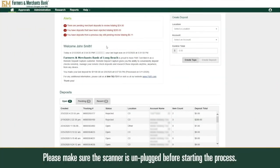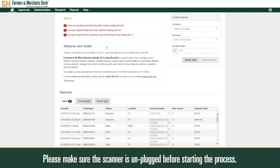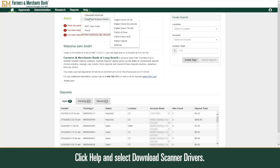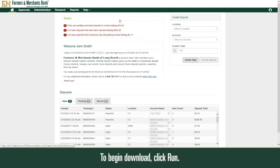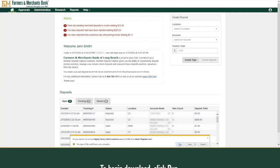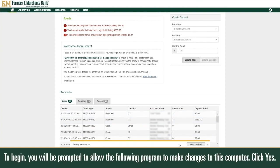Please make sure the scanner is unplugged before starting the process. Click Help and select Download Scanner Drivers. To begin the download, click Run. You will be prompted to allow the following program to make changes to this computer. Click Yes.